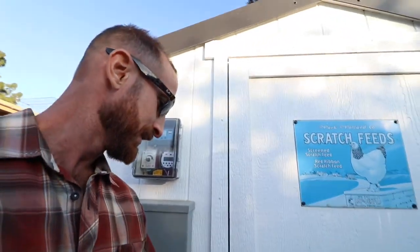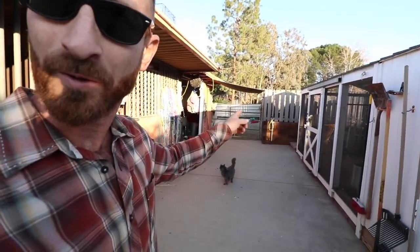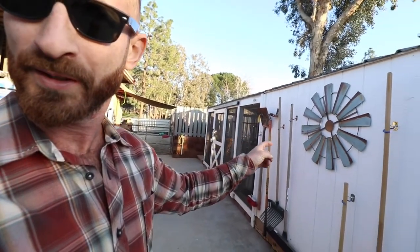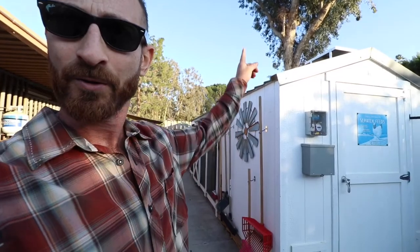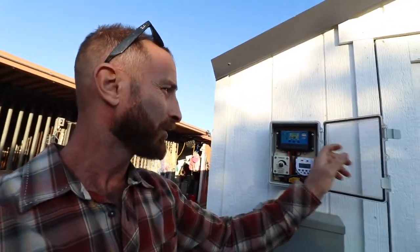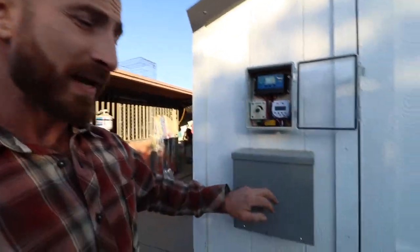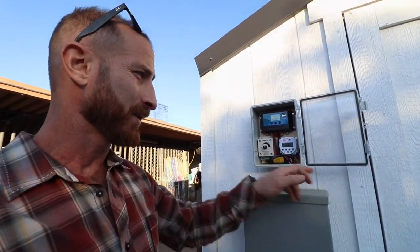So here's what I did. I didn't want to run an extension cord or a conduit from the barn that has power up to the chicken coop, so I decided to do everything standalone — starting with a solar panel on the roof that goes into a charge controller and then charges the battery in this metal case right here, then it goes through a timer, a dimmer, and a photocell.